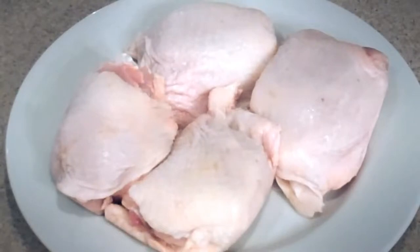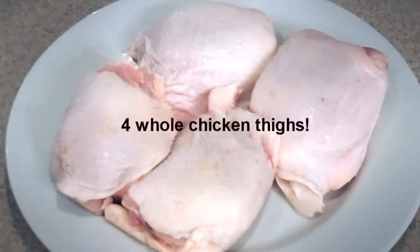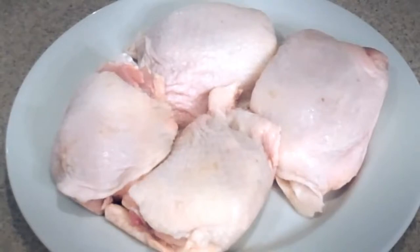Hey, what do you know — I forgot the main ingredient. We want four chicken thighs with the skin and bones still intact.